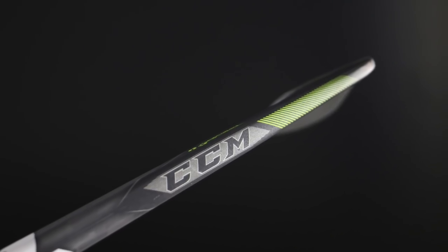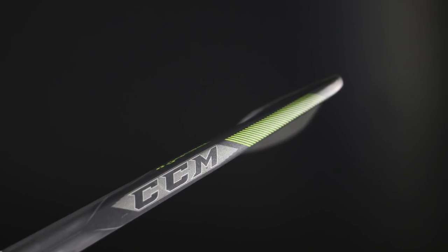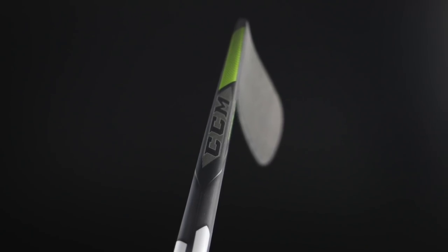Another change you'll notice in the kick point area is they've really changed the taper — it's much more aggressive on this stick. You've seen this for a long time with Warrior with the dagger taper, and with the quick release taper in the Bauer sticks. CCM have adopted a much more aggressive taper now, and the kick point on this stick is honestly my favorite thing about it.